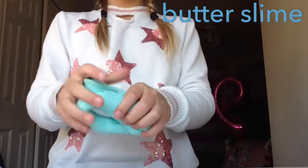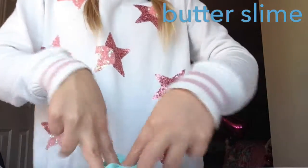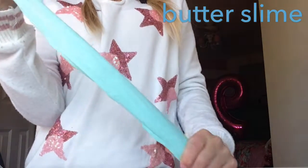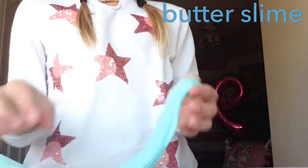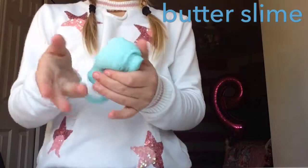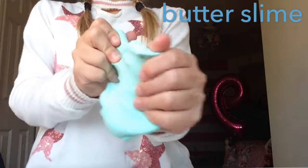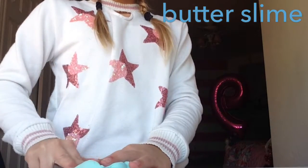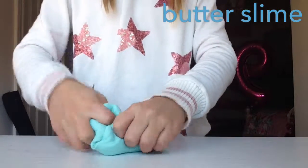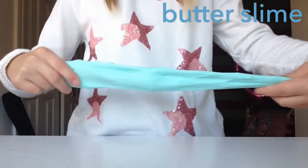It's actually really good because my friend is like a slime queen. So this is very nice. So fun to play with. I think it's a butter slime because it feels so much like a butter slime. And it's a very pretty color, so it's very nice. So I'm going to do this. So that's that one.